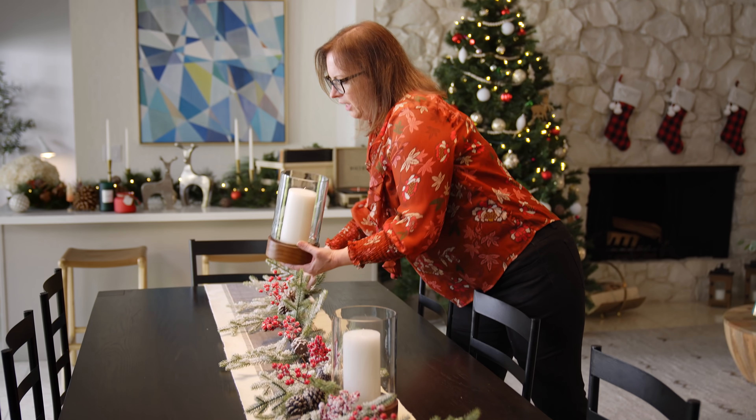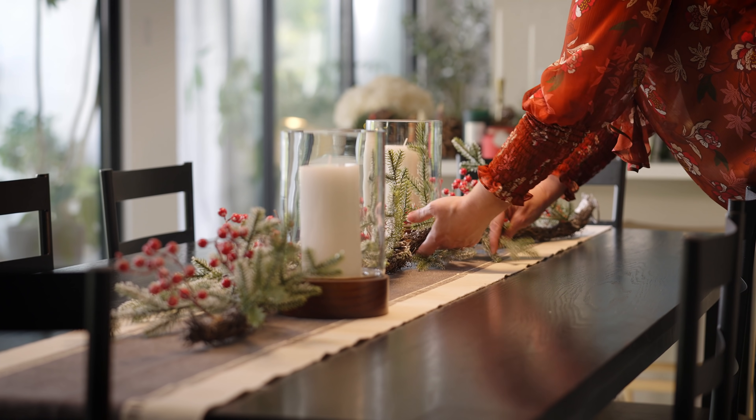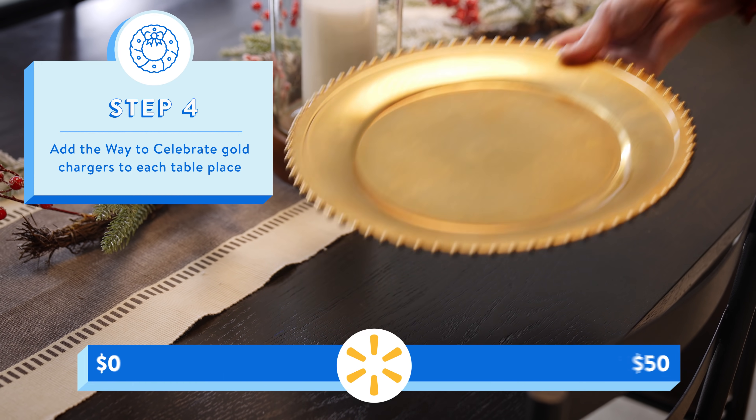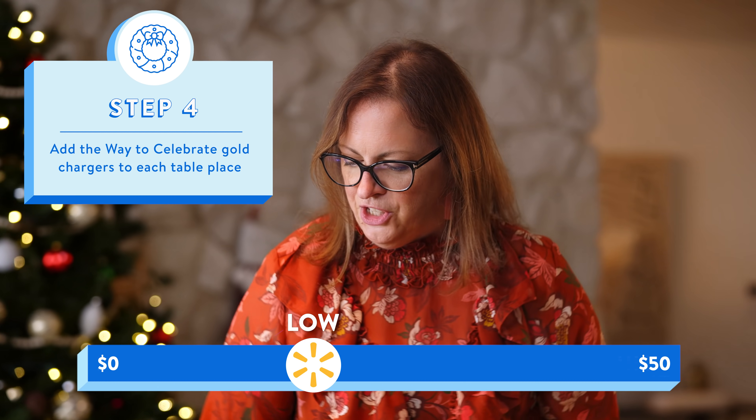Maybe you pull in something that's a little more plain. Here we're gonna place the second one on the opposite side, so now we have movement going this way. Now let's pull out our chargers. This is where you're gonna get that touch of gold and a little extra sparkle.